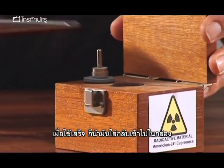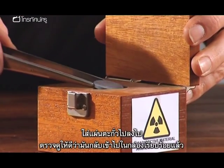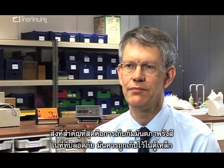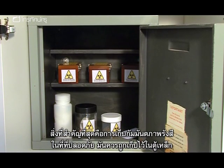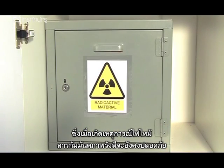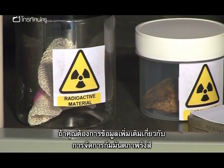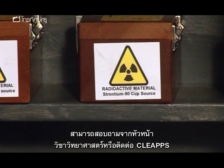When finished, replace the source back into the lead container and put the lead lid back on, ensuring the source is secure inside. The most important thing is that radioactive sources are kept secure and in a steel container, so that in the event of a fire the radioactive material would be safely contained. For more information on handling radioactive sources, speak to your head of science or contact CLEAPSS.